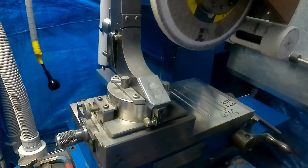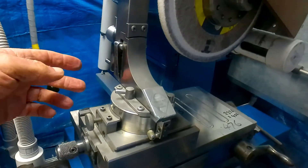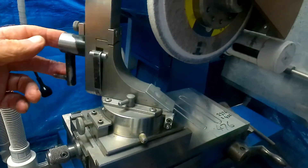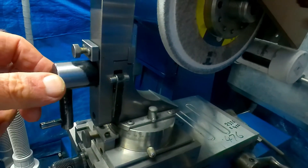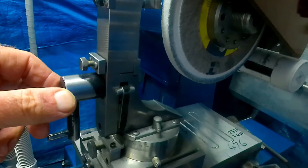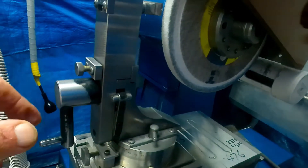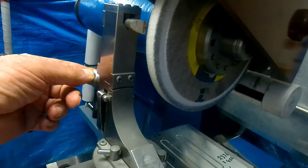So here we see the unit mounted to the magnetic chuck. It's got a rotary motion. At the moment I've got this set for 90 degrees, as if you were putting the radius on one side of the wheel only. But there's no reason why you couldn't — by changing the stops — do a full 180. So you've got that motion.